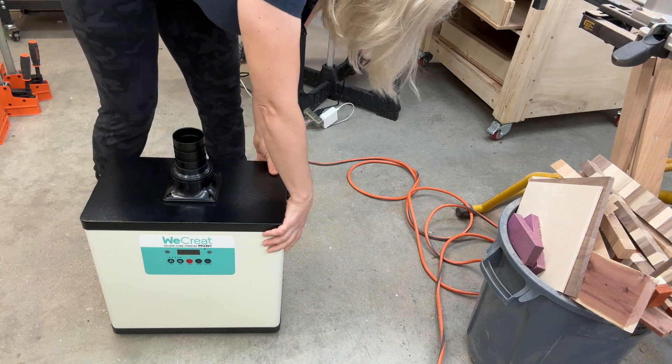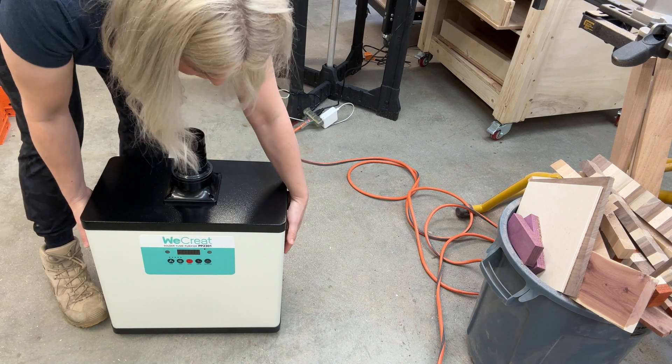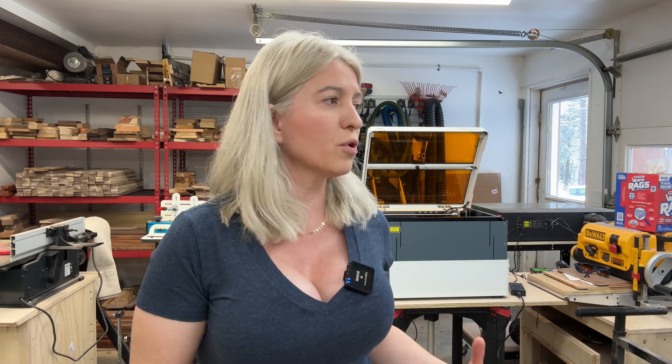You don't necessarily need a WeCreate laser to use this — you can use it with any enclosed laser, or even with open frame lasers if you have an enclosure. A smoke purifier makes sense if your laser is positioned where you can't snake smoke outside, or if you live in an apartment. The people who would benefit most are small businesses that go to craft shows — if you're selling dog tags or personalized cutting boards on the spot, you don't want to stink up the place.